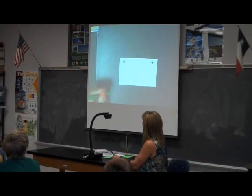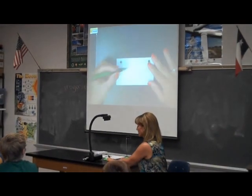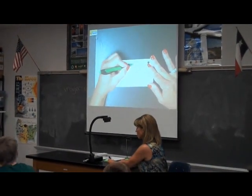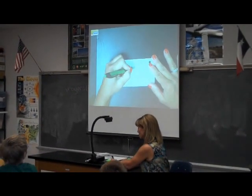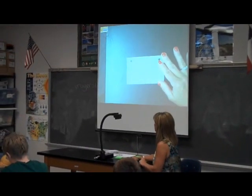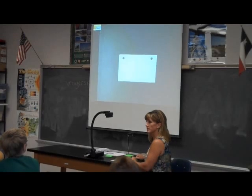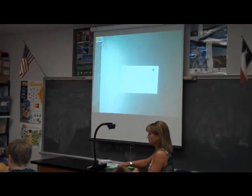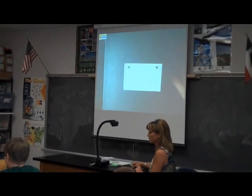The first thing you're going to do is start up at the pink line and draw a line straight down the middle. We're going to divide the card up. You don't need a ruler — just draw it straight down the middle. In the middle, Justin. Straight down the middle.